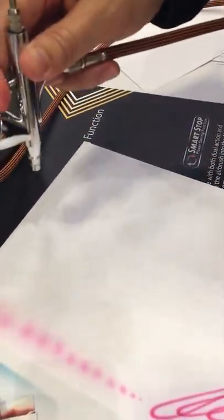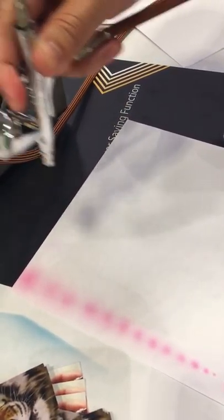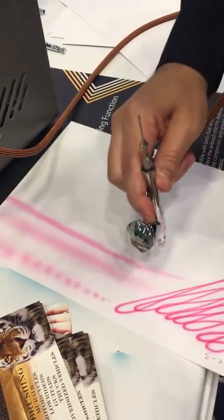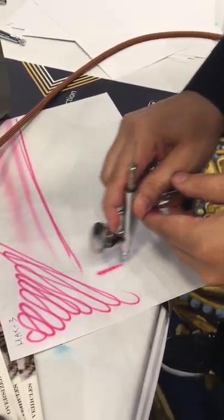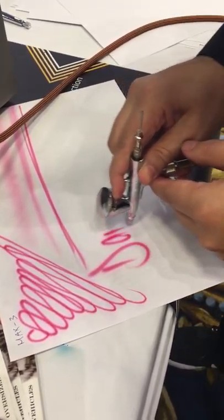If I want to do real soft lines, I'll give it about this far back. Little bit closer. So that looks — if you really practice, you can even do letters.